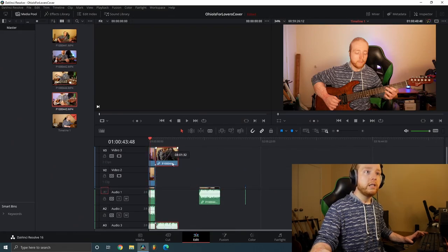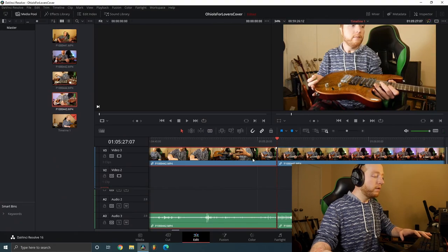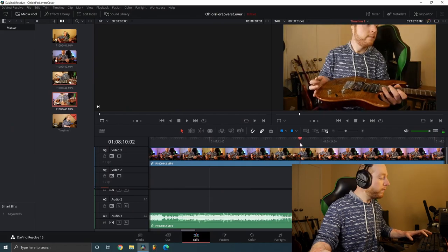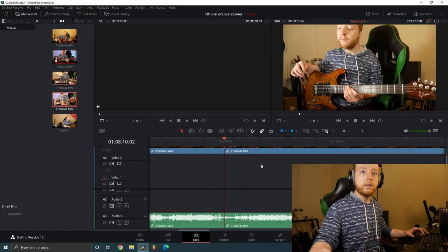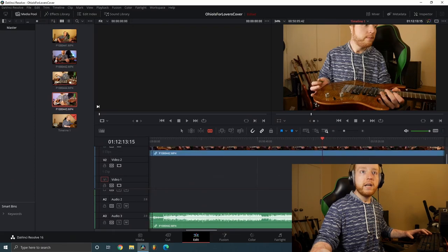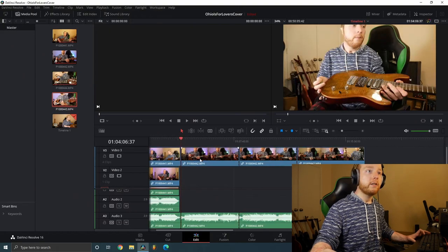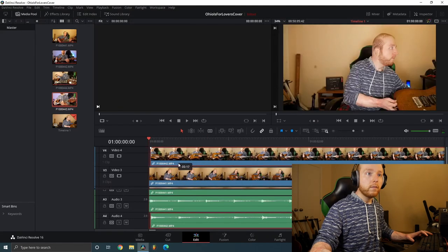Now let's do the second camera angle. Here is the count-in measure — delete that, find the end of the song, trim it there. I then repeat the process: move this clip up into its own track. There we go.